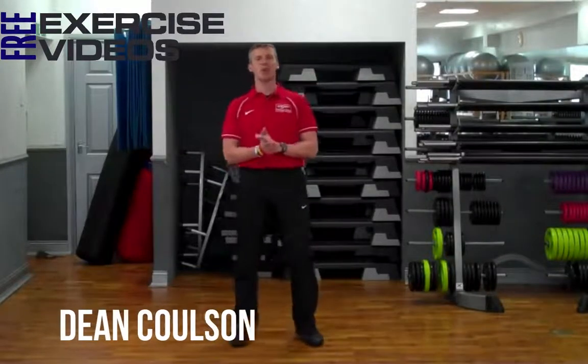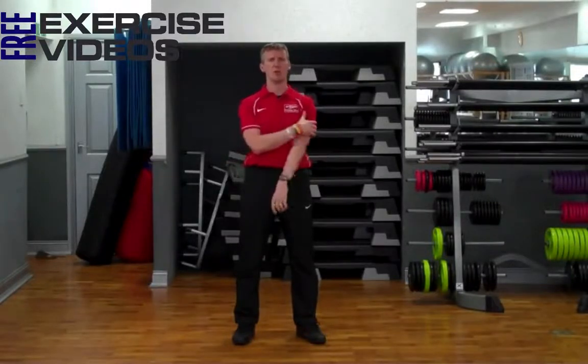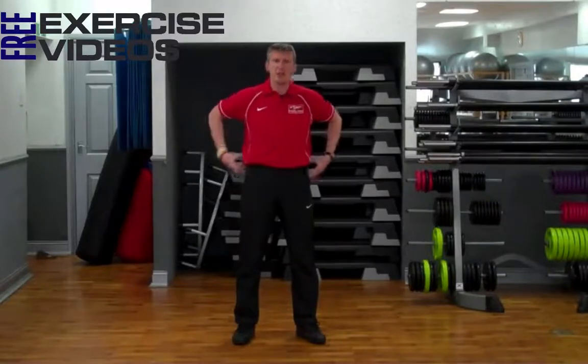Hi guys, my name is Dean Coulson and today I'm going to show you how to perform a standard bodyweight push-up. Push-ups are really good for the chest, they work the chest, they work the shoulders, they work the arms and they also work the core — core being not just the abdominal muscles but the obliques, muscles of the lower back, everything surrounding your midsection.